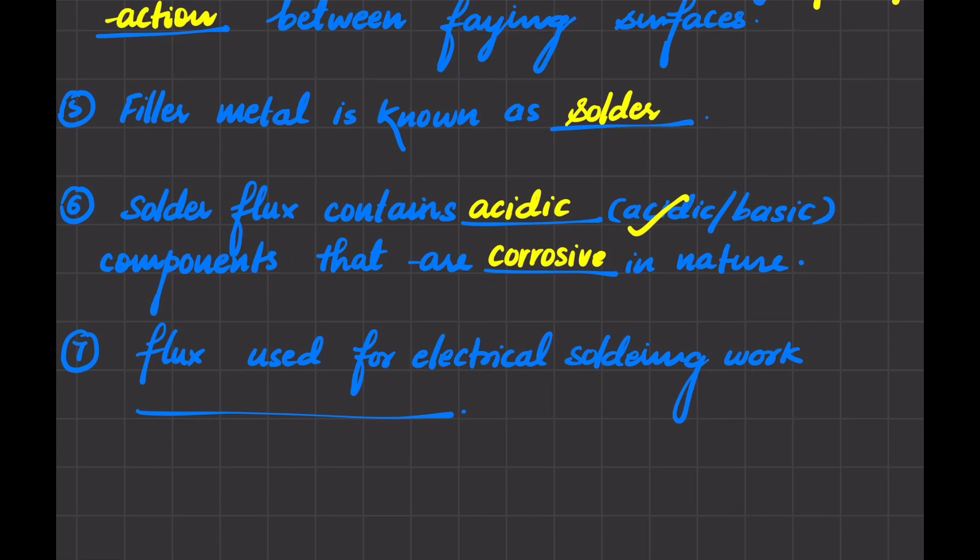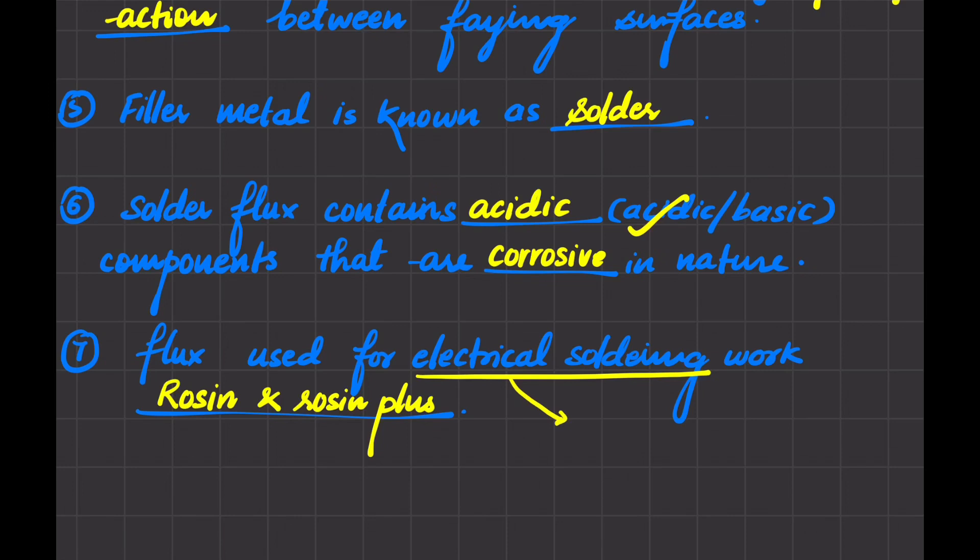We have to clean thoroughly after using this type of flux. Next: the flux used for electrical soldering work. The flux known as rosin, and rosin plus alcohol — these are alcohol-based fluxes used for electrical soldering work. These fluxes are the least active type, and hence they are used for electrical soldering work.